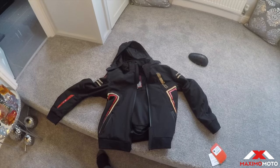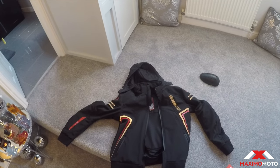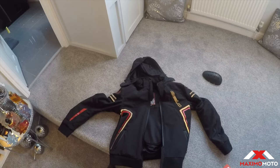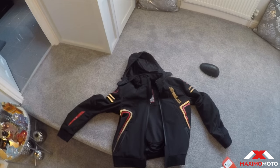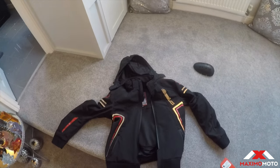That's all you really need to know. It's Maximoto in West Bromwich — all the links and descriptions will be down below. Getting kitted out on a budget.